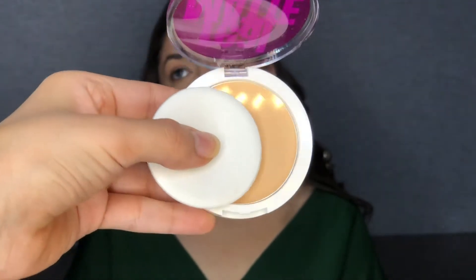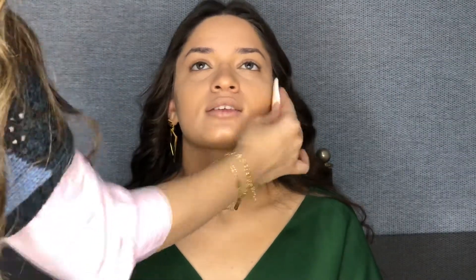After we did the blending, I'm going to use the Compact Powder and apply it all over the face so that I have a good, even finish.